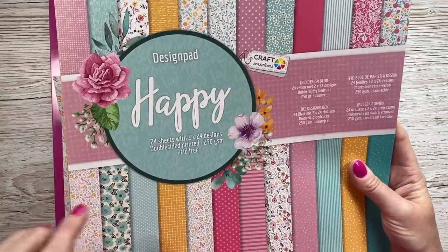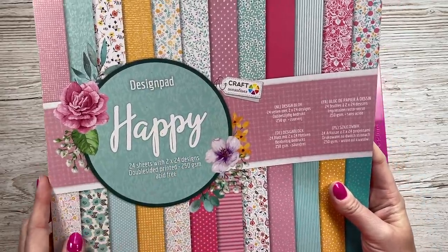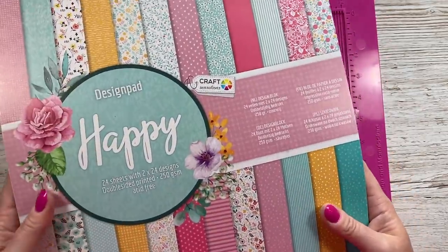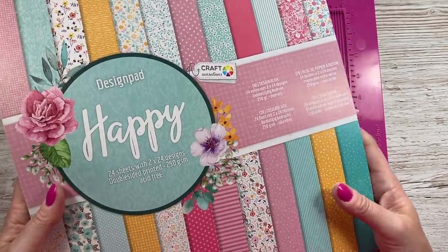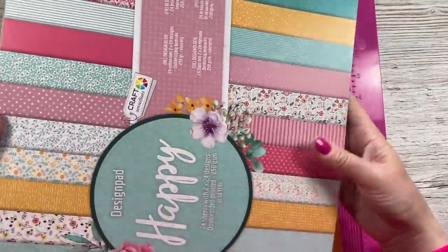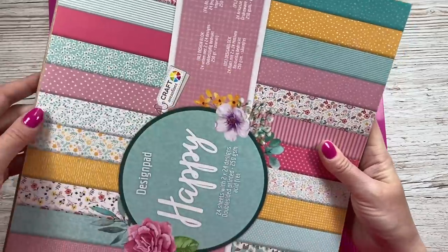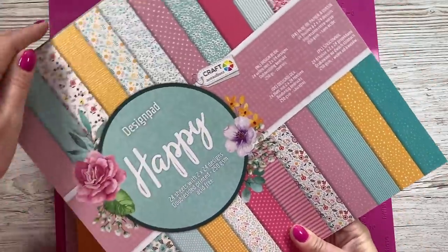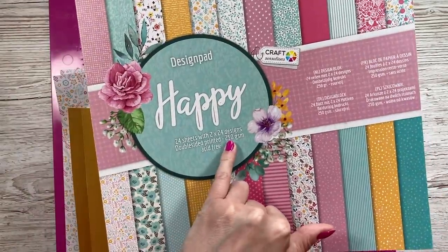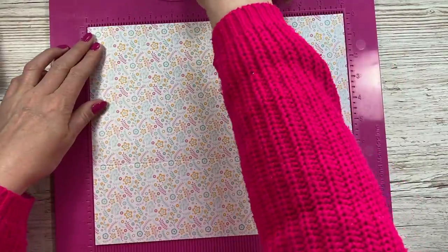The paper pad I'm using today is called 'Happy' — it's one of the Craft Sensations design pads. I picked this up from The Range for around £2.99. It's got some beautiful patterns and some of my favourite colours: hot pinks, yellows, oranges, and that teal colour. It's 250 gsm weight, so it's a great one for making 3D projects.